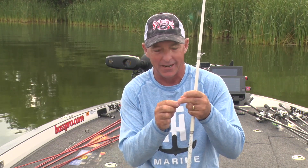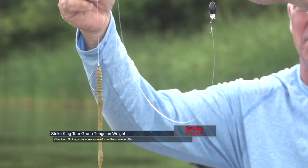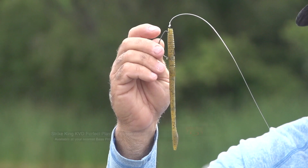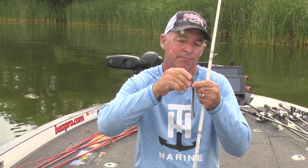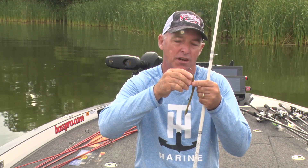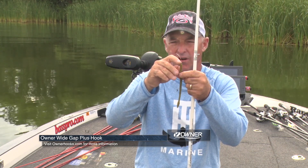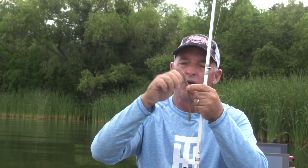My setup — it doesn't really matter that much — I've got a tour grade tungsten weight, a bead to protect my knot, a barrel swivel, about a three and a half foot leader, and a Strike King finesse worm. The hook I'm using is an Owner Wide Gap Plus because it has a really good head on it, so that bait won't pull down very easily.